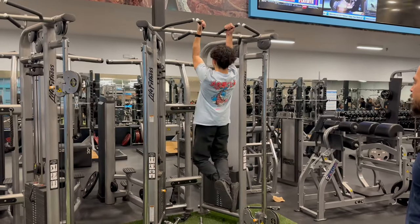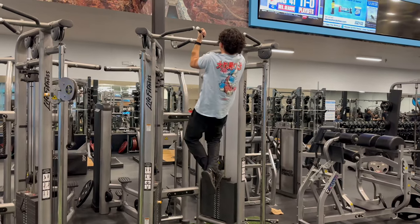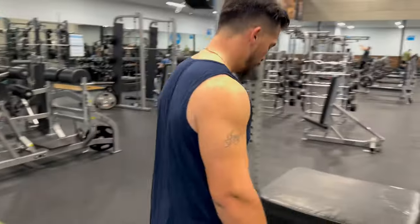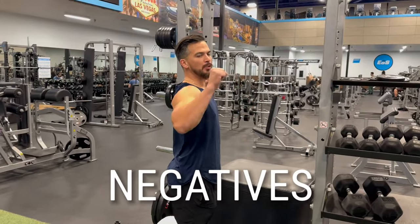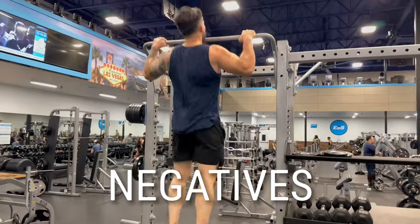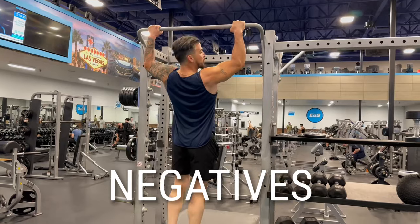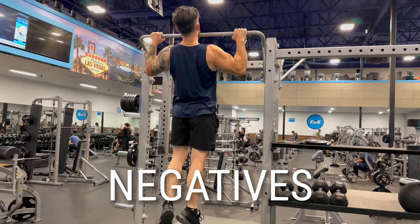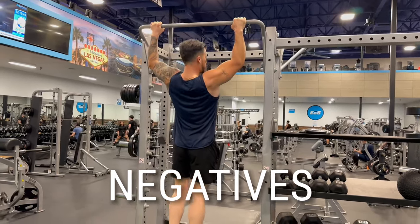If you can't do pull-ups for any reason, a good workout to do is negatives, where you get all the way up and you just hold yourself down slowly. You find a way to get all the way up here and just let it go slowly. That's a good way to build the strength for the pull-up exercise before you can do one. Stay on a chair or something to get all the way up and just let it go down slowly.